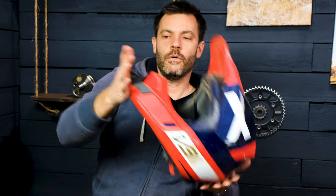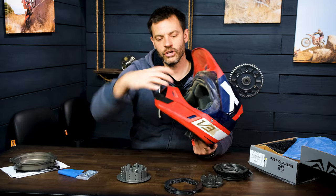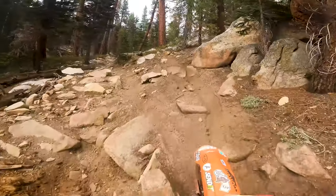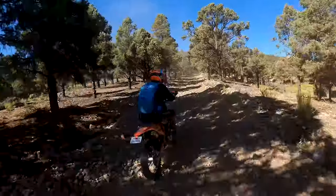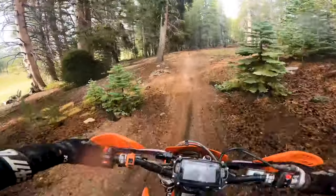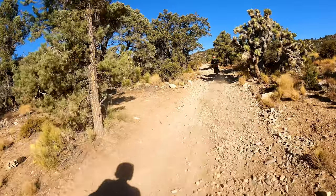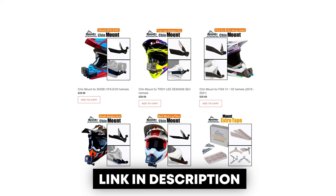Before we get into how to actually do this, I wanted to quickly pitch the helmet chin mounts that we make. These are for action cameras like GoPro. They're custom fit to the chin guard area of the helmet. Chin mounting provides you the best possible point of view for filming for Instagram and YouTube — whether you're mountain biking, snowmobiling, enduro riding, motocross, or adventure riding. We've got about 60 helmets up in our shop. Link in the description down below with tons of details. Check those out, guys.